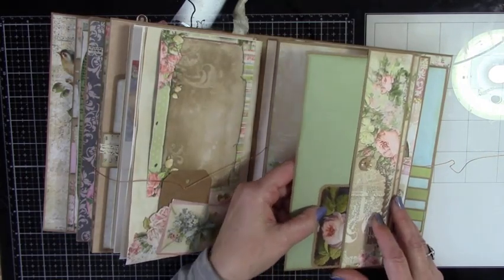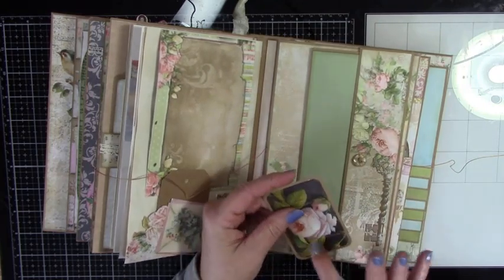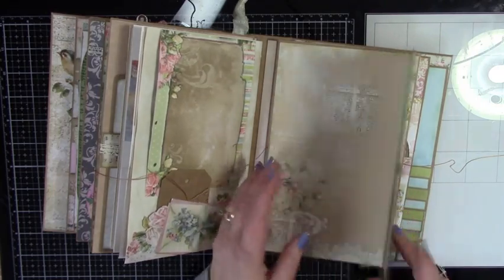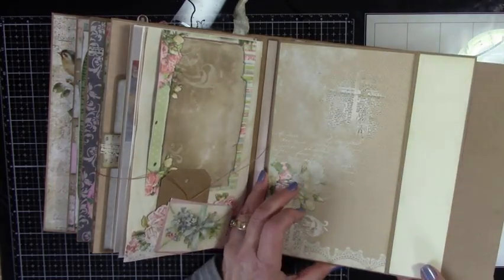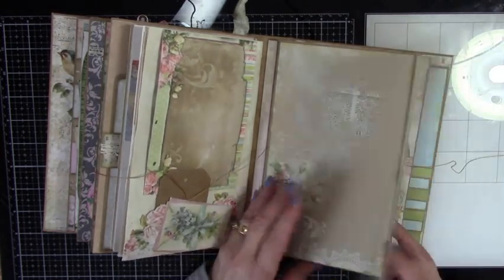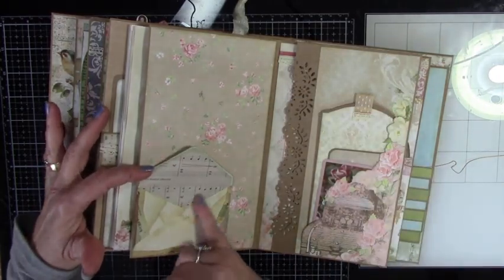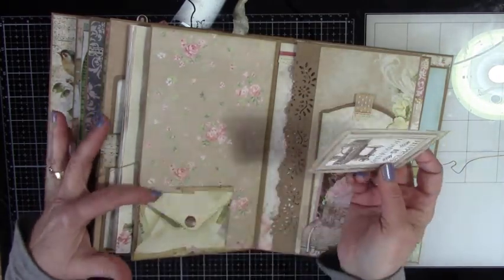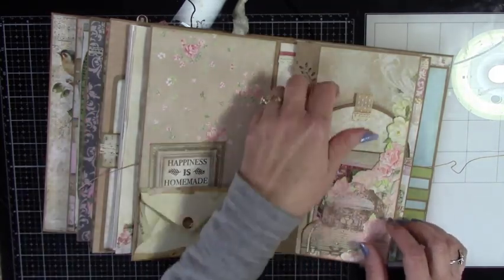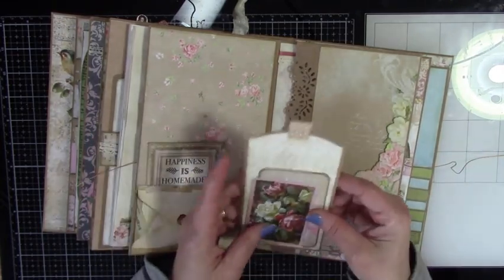Another one of those. A different card that I have — I love it. And I backed it so you can write on it instead of having a card. And then a nice place for photos here, and wonderful journaling space there. Here is a tuck spot made out of an envelope, and I put some music paper on the inside of it, so it's decorative. Again, more fussy cutting for a nice tuck spot.